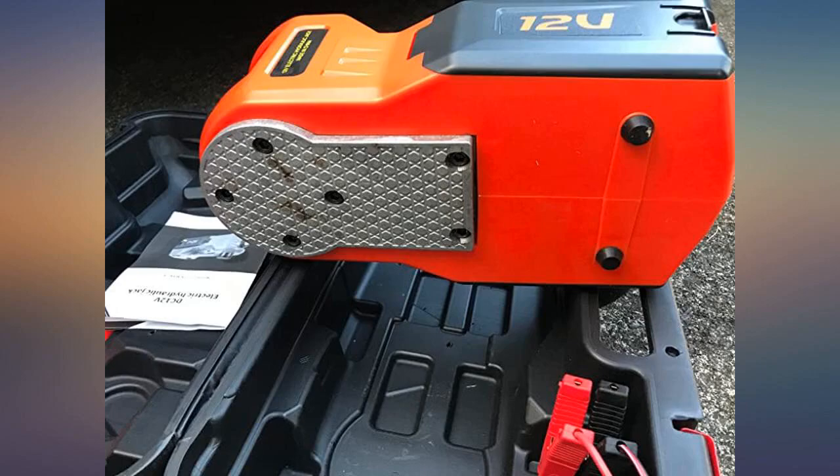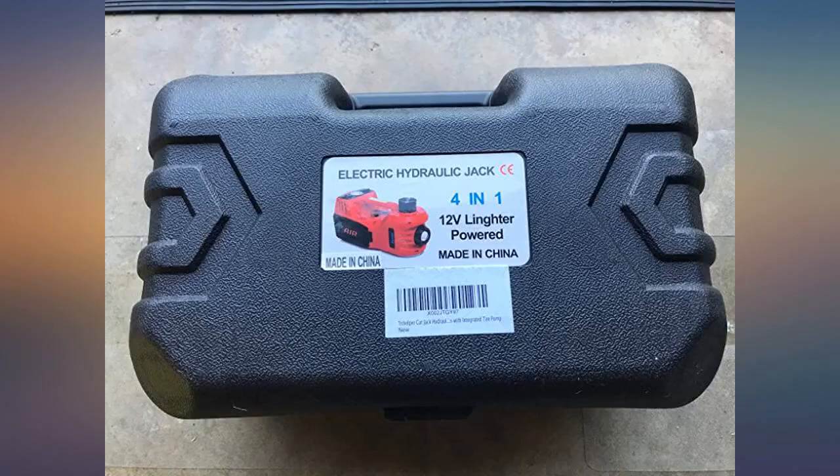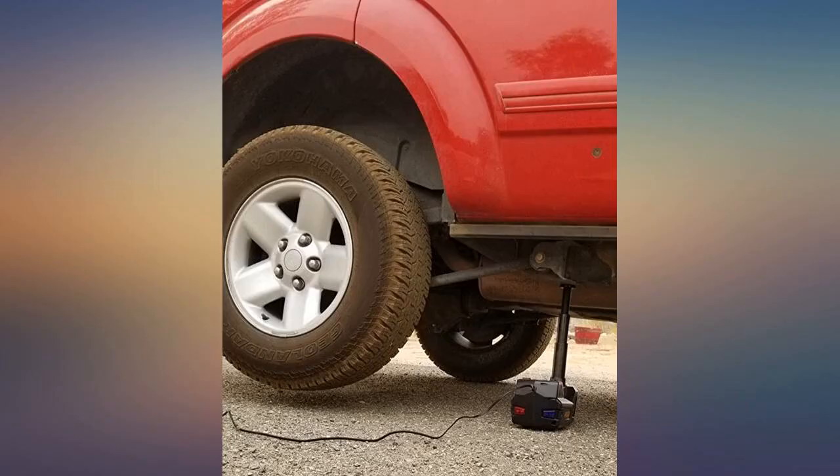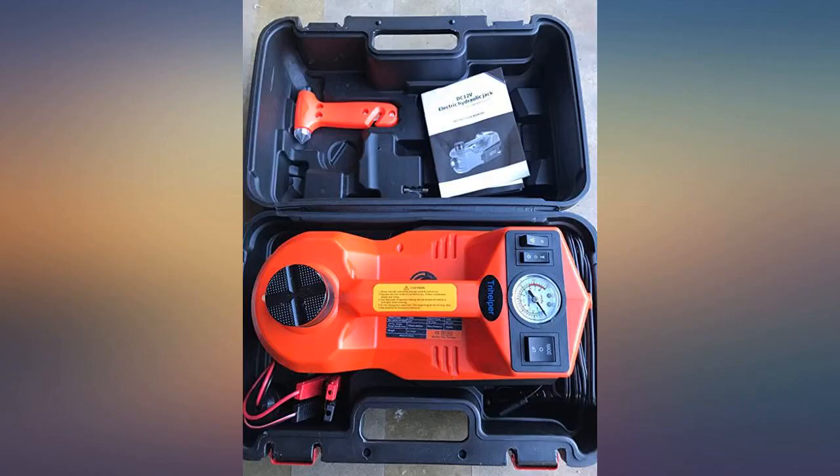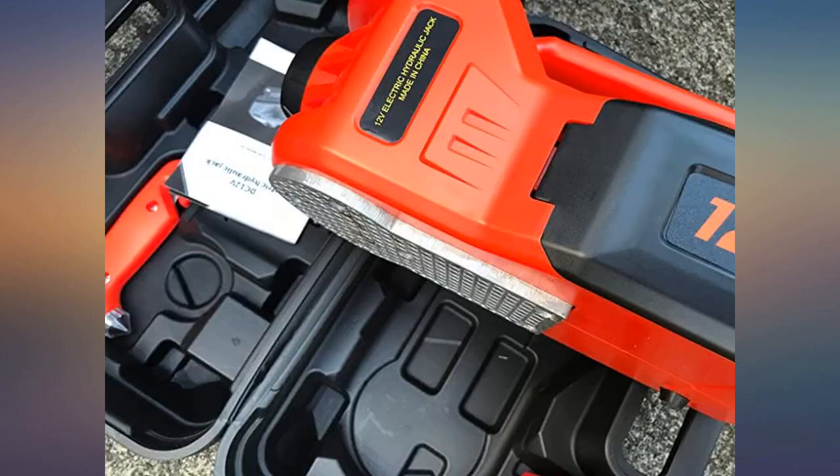It also has a built-in light to illuminate the area where you are working at night. Just be careful where you place it before you start lifting your vehicle so that the light is in the best position for you to see, since you won't be able to move it once your vehicle is off the ground.